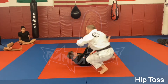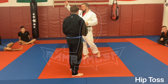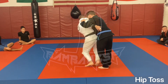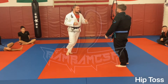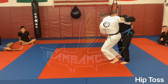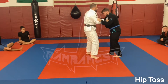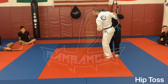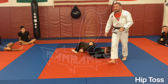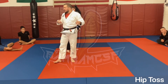For how I want this drilled for technique purposes: five step-ins to one throw. So I'm here, we're in this grip, moving around. I step in, lift, back out. Moving around, I pop him up that little bit. Step, step, lift, back out. On the fifth step-in, I lift and slowly toss your partner. Break fall. Land in side control. Be aware of your surroundings and the other people on the mat.